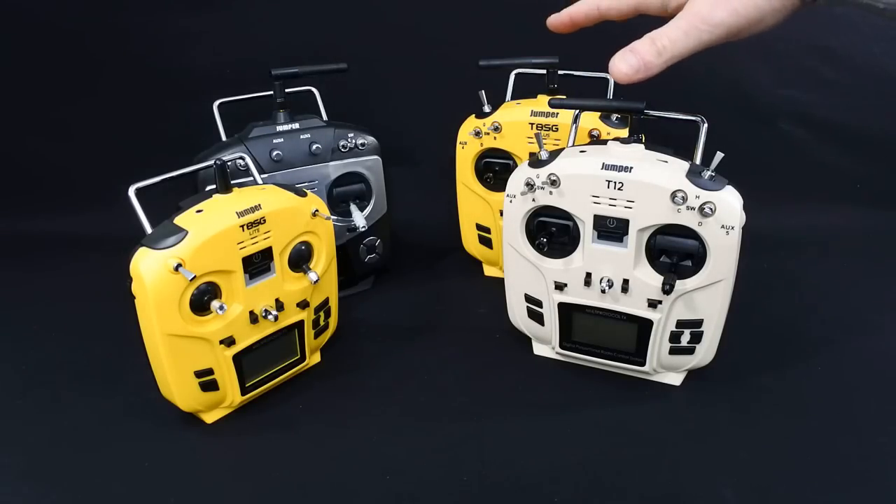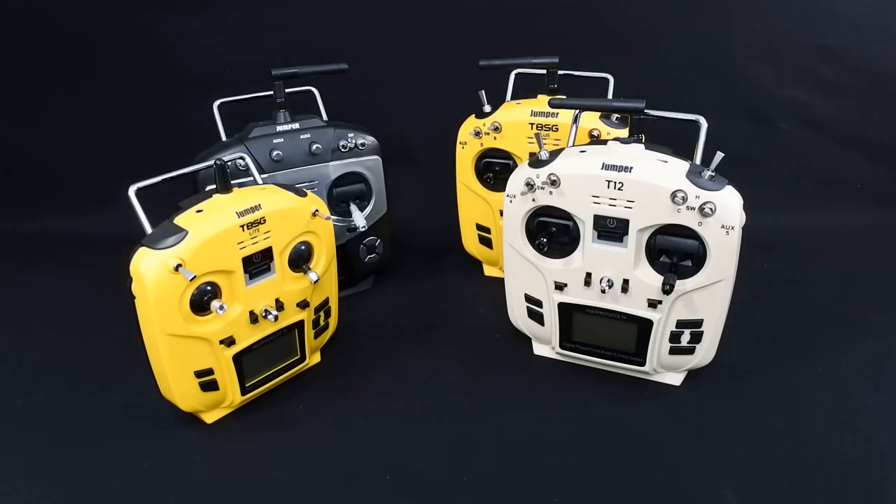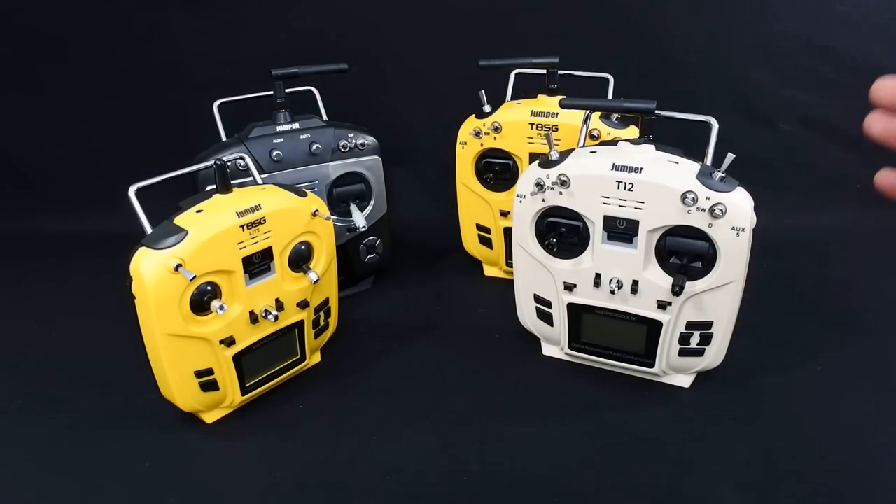The range on these three - the T12, the T8 SG Plus, and the original Jumper - I've never had an issue. Not once. I've probably been 500-600 metres and it's never once looked like it was going to cut out. I've never had any issues whatsoever.